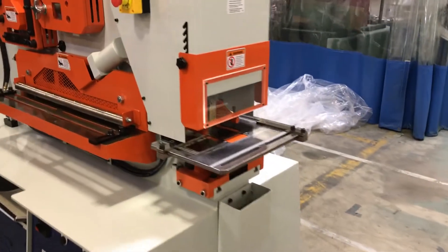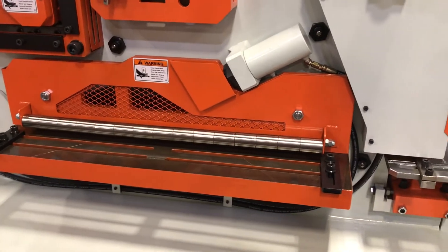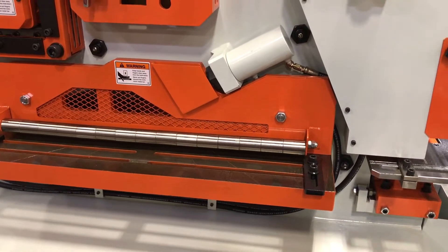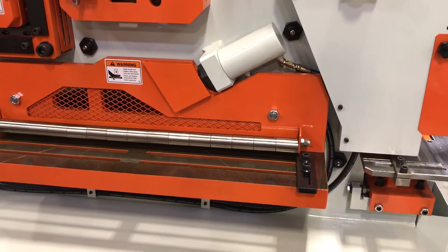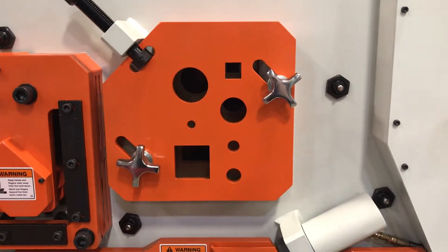The flat bar shear capacity on this machine is 30 by 3/4 inch and includes a hydraulic hold down that automatically compensates for the thickness of the material.